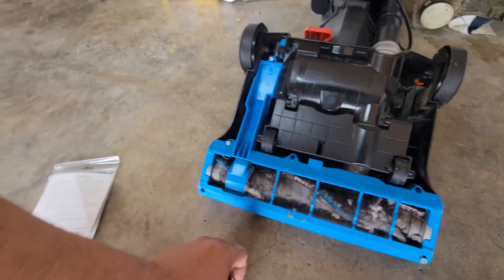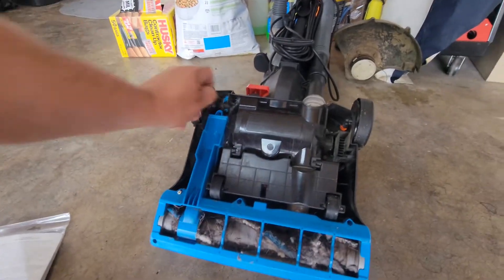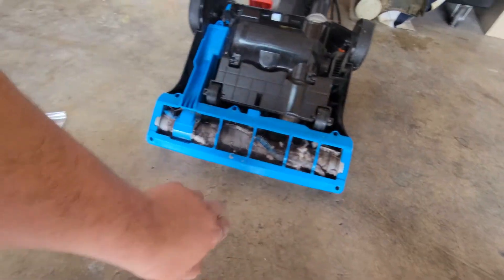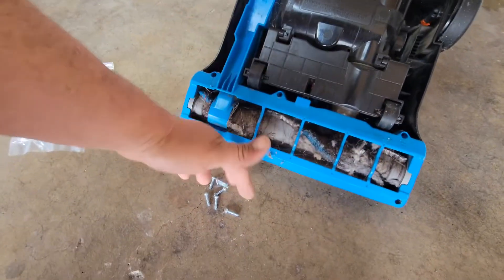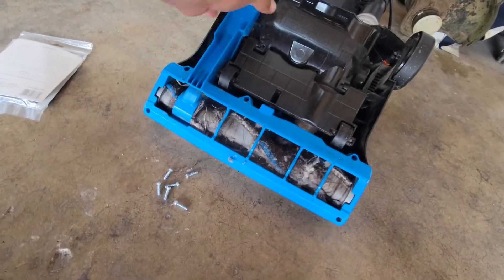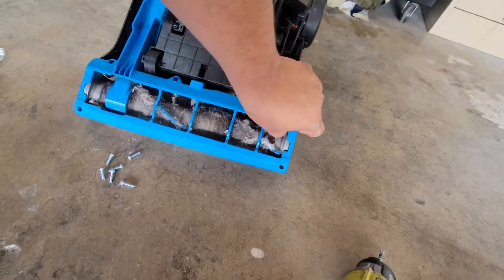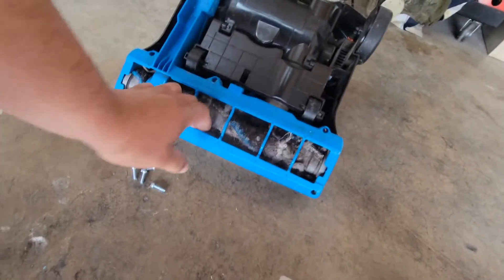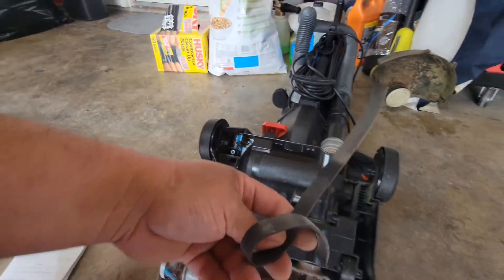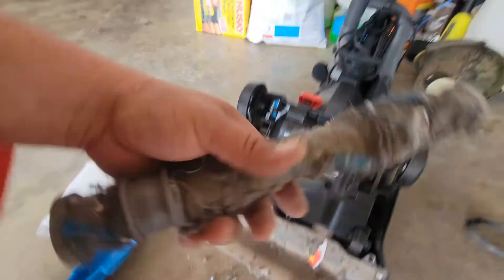I already removed the screws — there are six total screws that we're going to remove. Then we'll just pop this open, just work it all the way out at both corners. Easier if you use both hands. The belt is shredded — perfect time to clean this Bissell out.